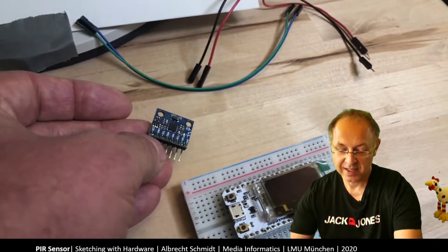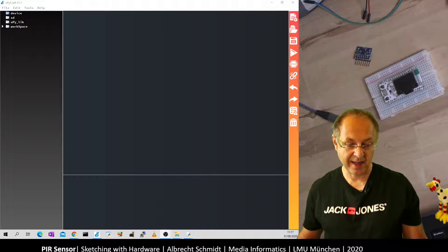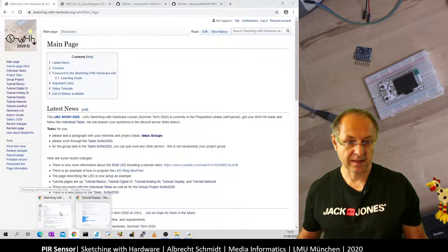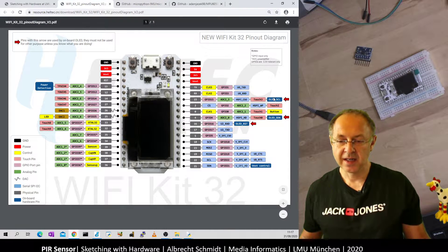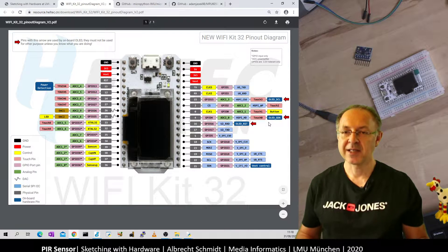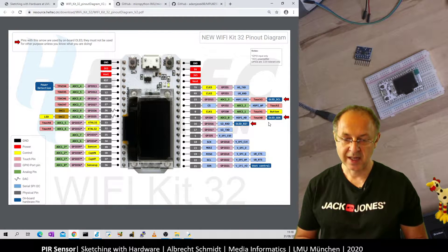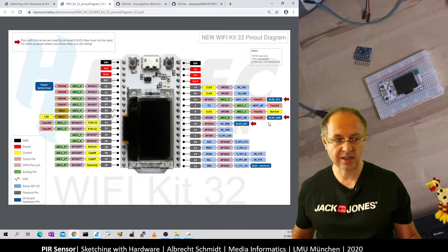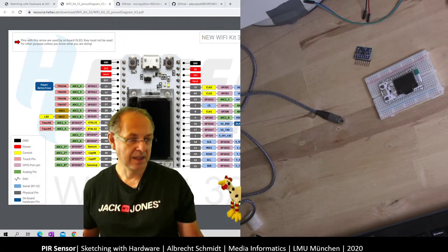The interesting thing is the I2C bus is already used for the display. Looking at the pinout, we can see OLED SCL and OLED SDA — this is our I2C bus. And since it's a bus, I can connect multiple devices to it. So now we connect our chip to this bus and get started.